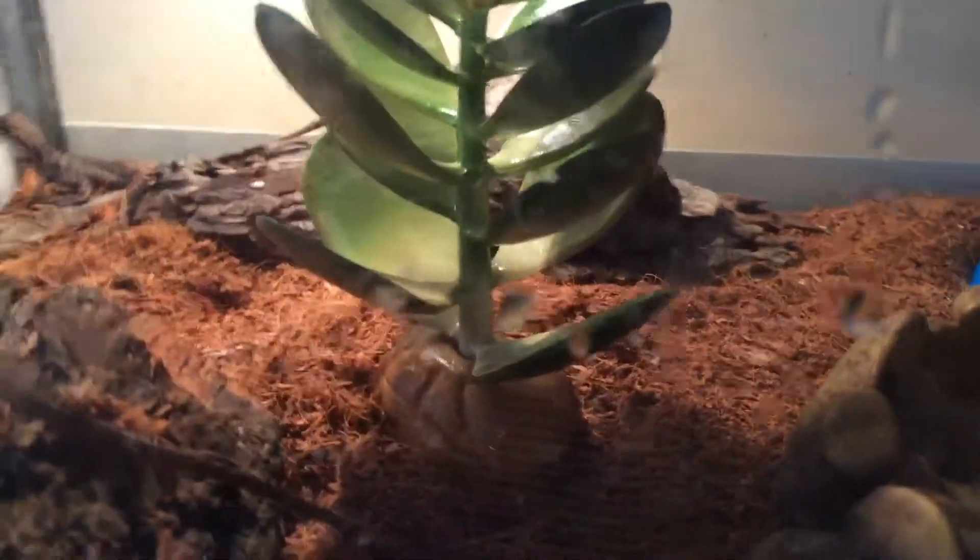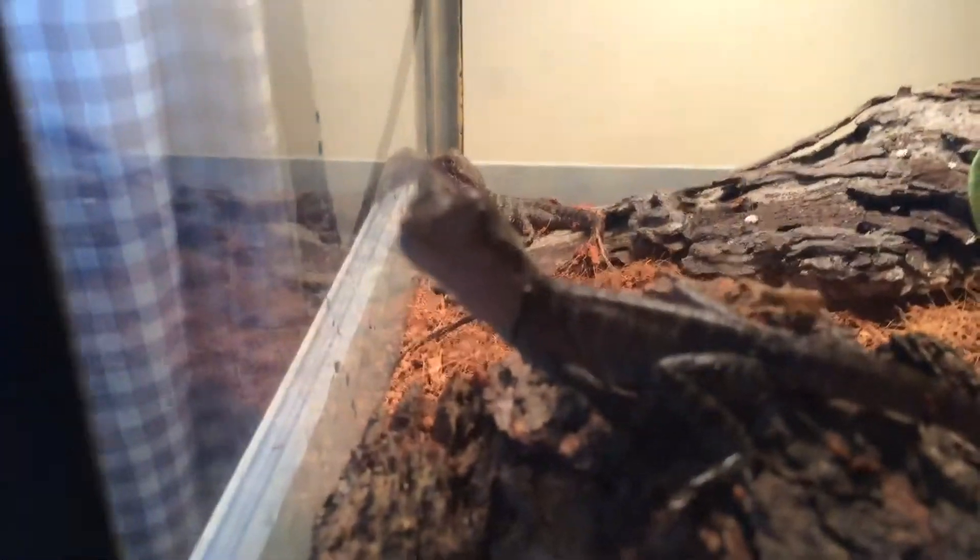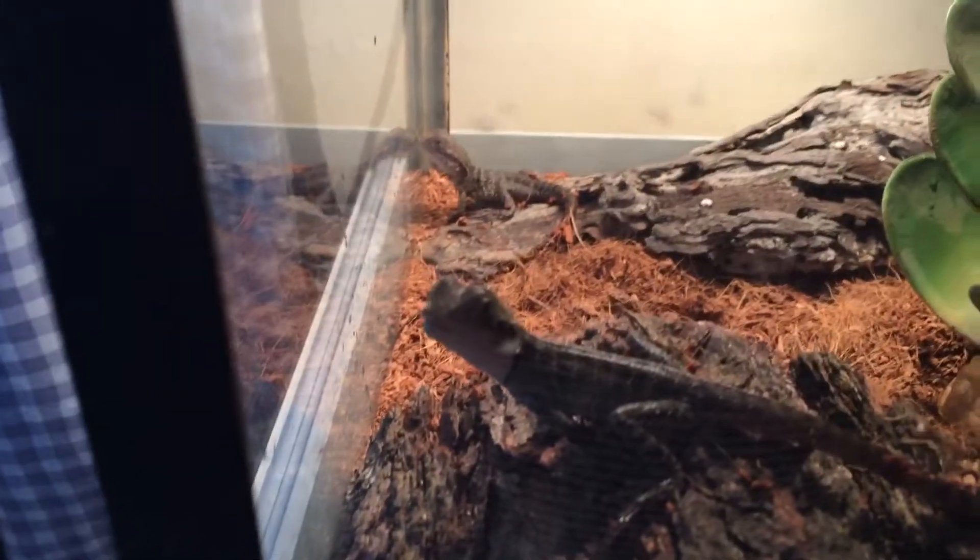Hey everyone, I'm back with another video. Today's video will feature these two — my new little baby slaughter dragons, which I purchased this morning.